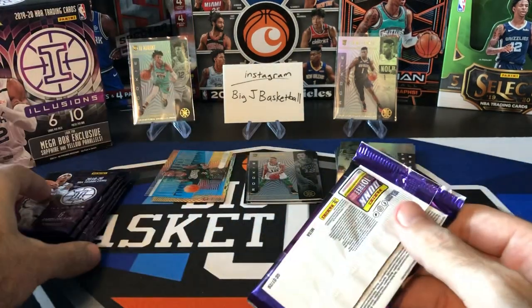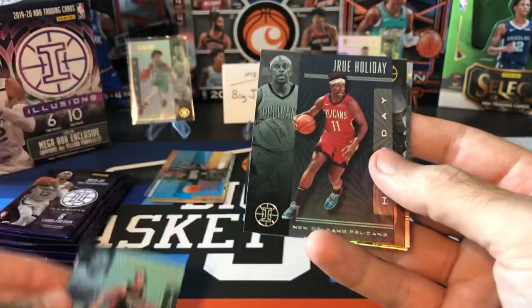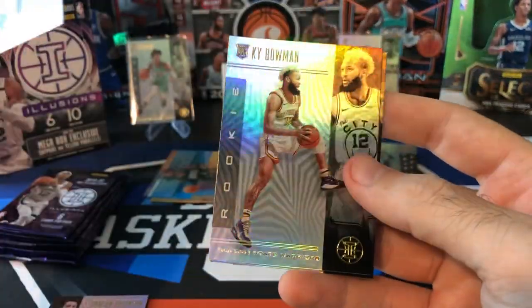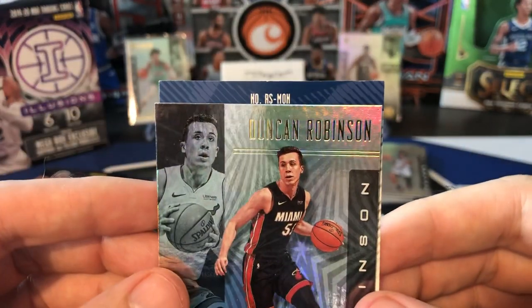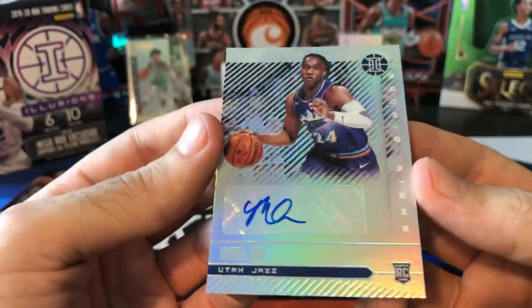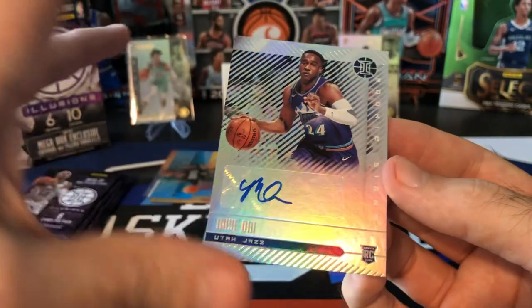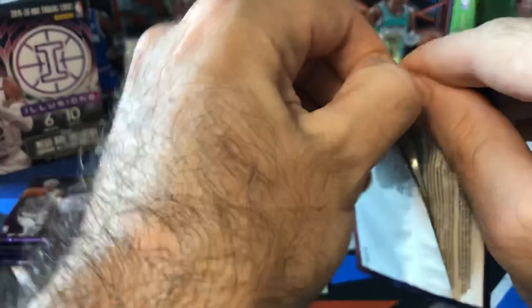We got six packs still to go. Duncan Robinson — and I think we got another autograph in here. Drew Holiday Sapphire, Ronnie Walker, Kai Bowman, and Jalen Noel. Let's see who this auto is. It's Mie Oni — Rookie Signatures. He actually got some playing time in the first round of the playoffs and had a couple of good possessions. Rookie Auto — I'll take it. Obviously not the best rookie, but a rookie auto is still a rookie auto.